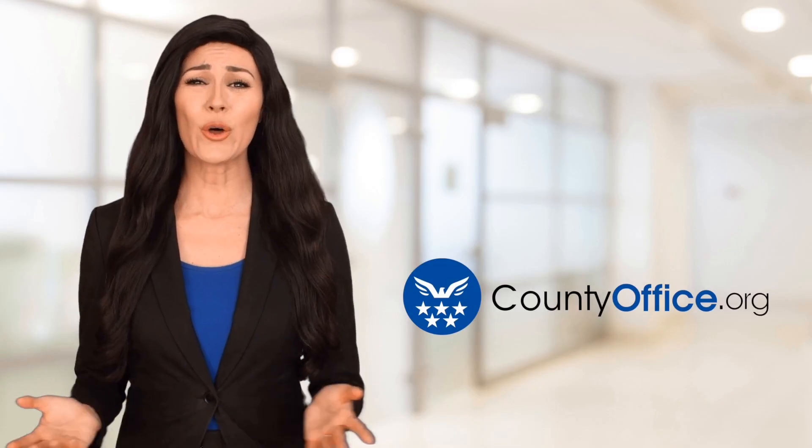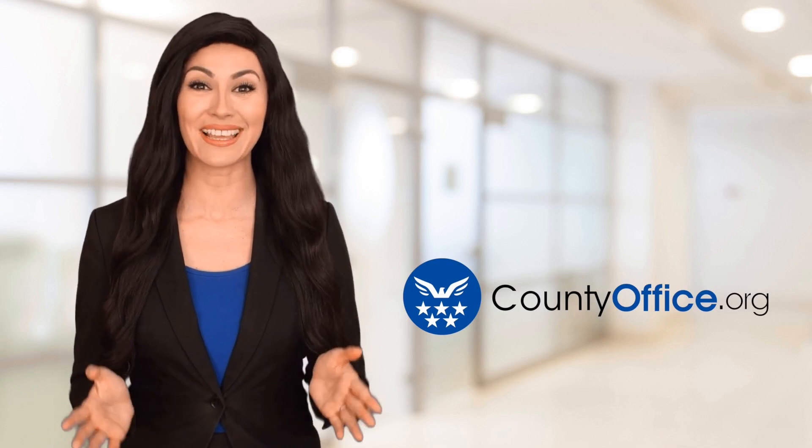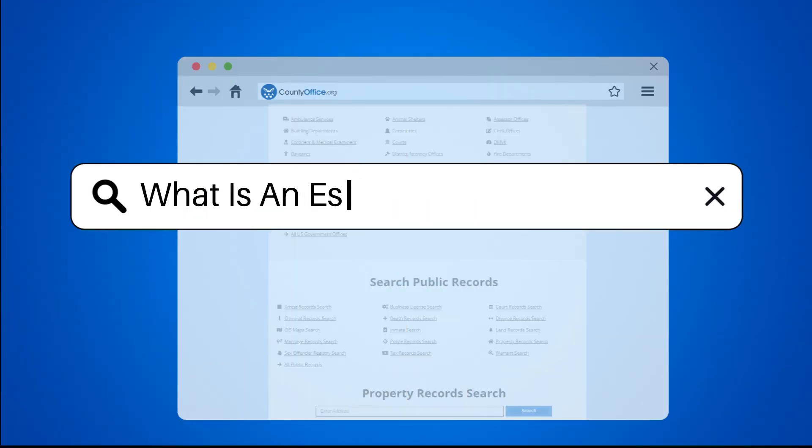Welcome to County Office, your ultimate guide to local government services and public records. What is an escutcheon in plumbing?